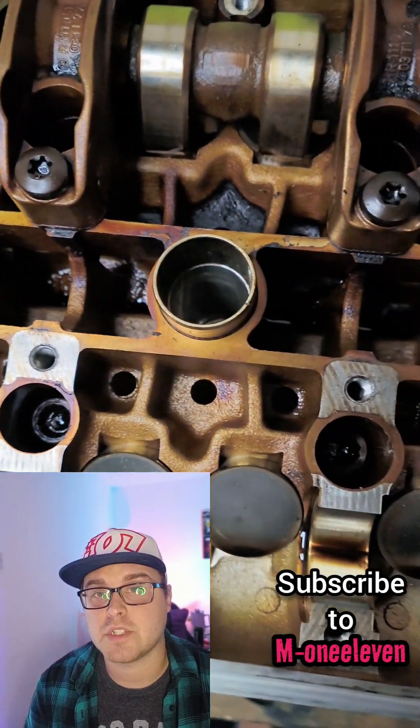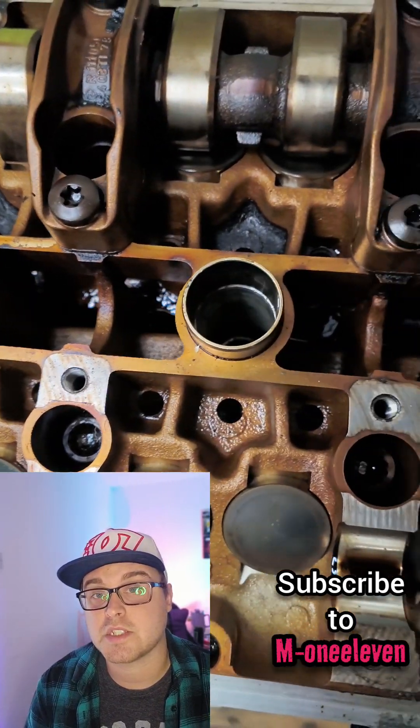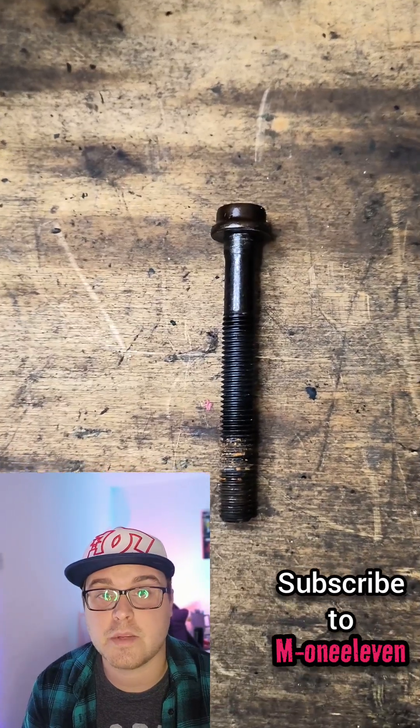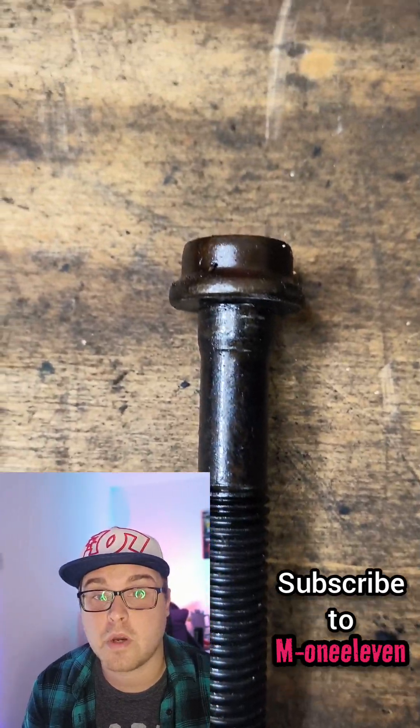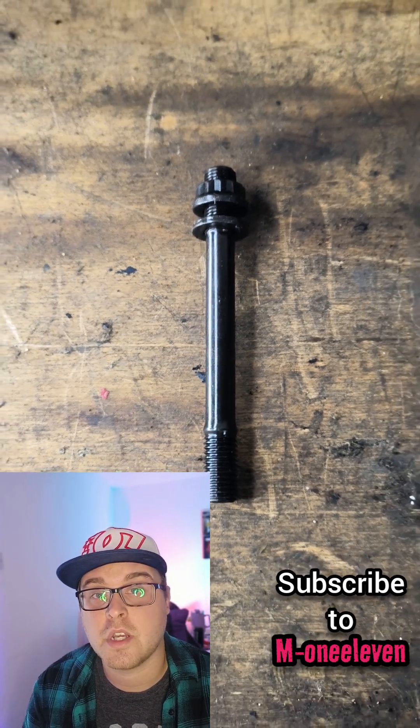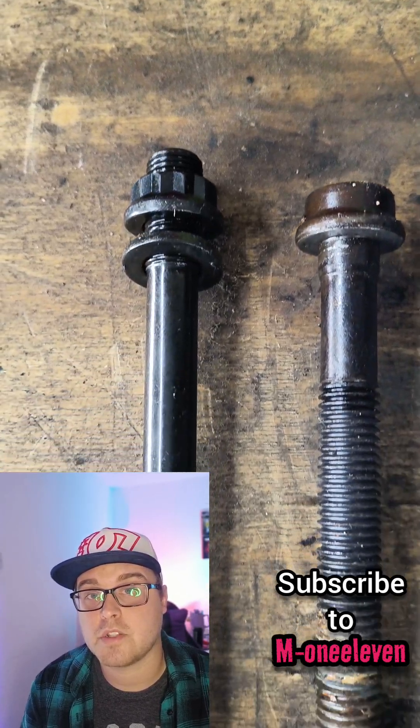One of the ways we can really help this engine is by replacing the standard head bolts. As you can see here, this is a standard head bolt — a one-use stretch bolt — and this is an ARP head stud. Side by side, they're pretty similar.